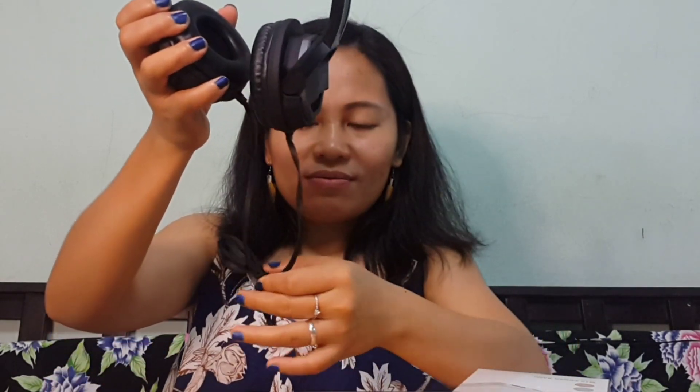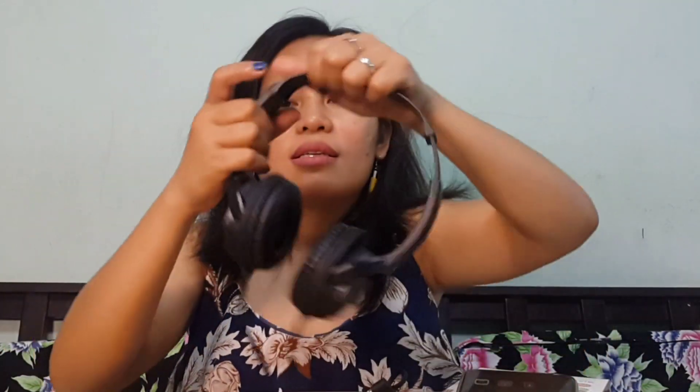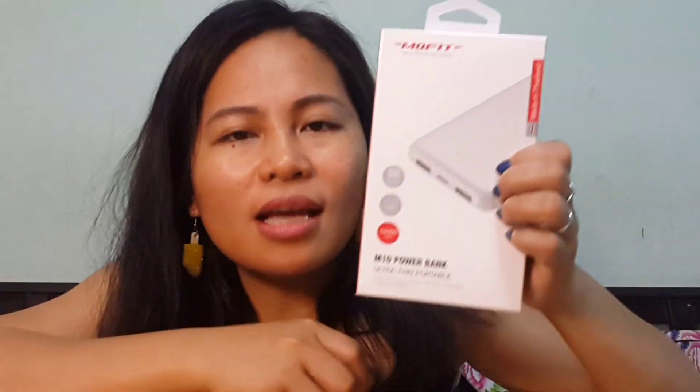Nice, very nice! I will test myself if it's comfortable to use this one. Very good — this sounds so good! Thank you for this. And next to unbox is the — you know — at least this is a 10,000 mAh power bank. Grabe, so many freebies!